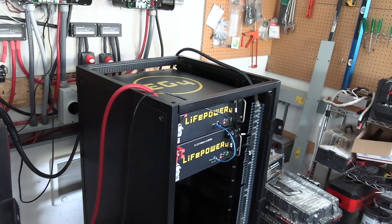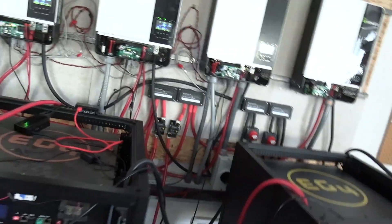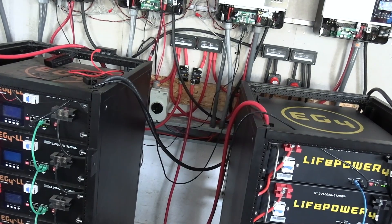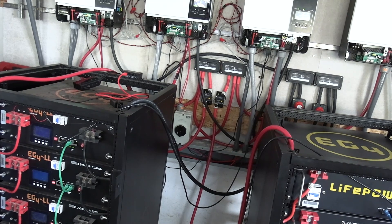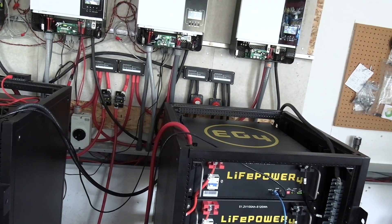I just wanted to do a quick update on that. We just turned it all back on now, so we have all the batteries hooked up again. It should all work really good now.